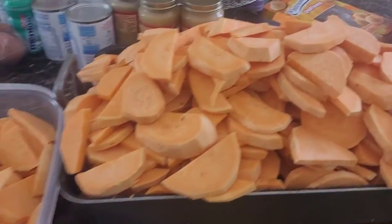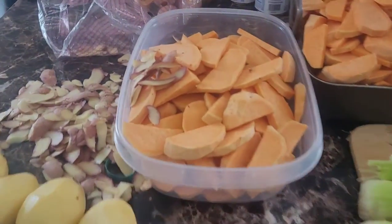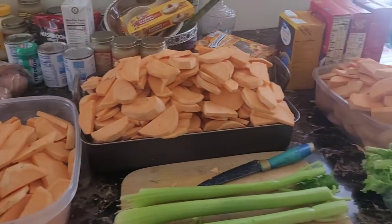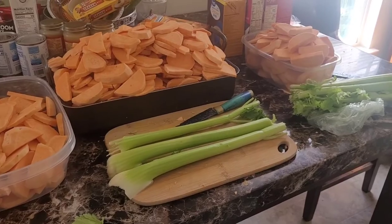I already did the cabbage — I cut it up and that's in the refrigerator. Over here we got all the sweet potatoes that we peeled. My lovely daughter is helping me, putting the peelings away. Don't touch my food, I don't know where your hands have been! Let's do a check: we got the turkeys going, the sweet potatoes peeled and cut, and now we're doing the mashed potatoes — I'm making homemade mashed potatoes.